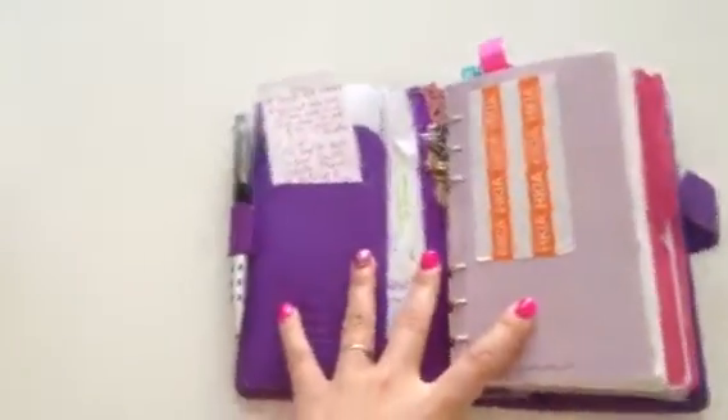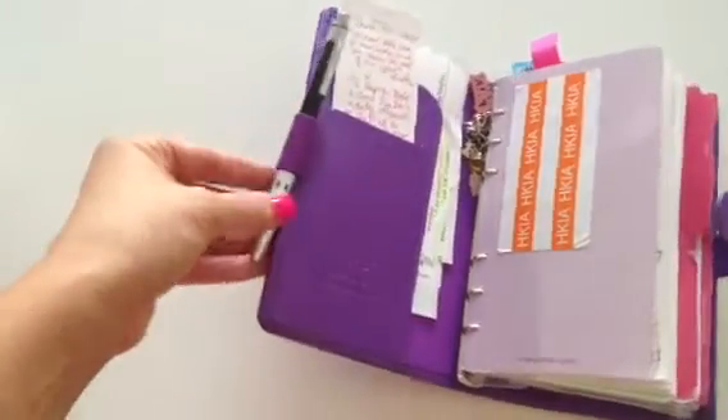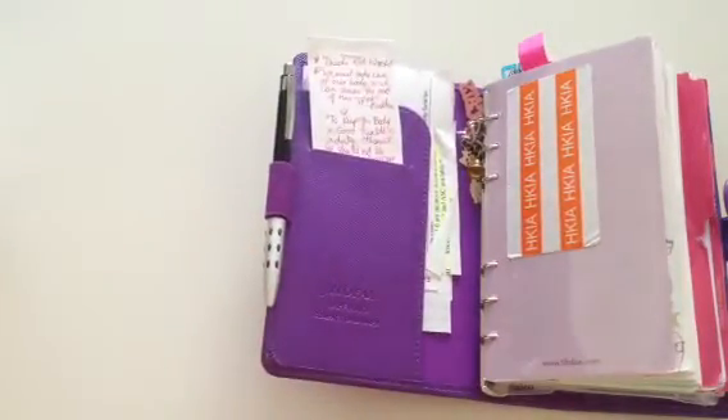When you open it up to the very first page, you'll see my pen. The pen that I'm using is the OneX or Onyx, O-N-E-X, from Staples. And I love it. You can buy them in bulk and they have little rubber tips so they don't slip and slide.